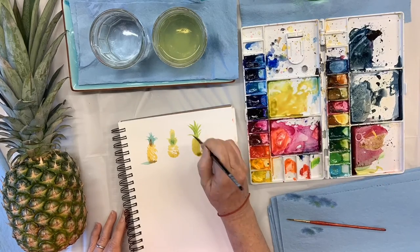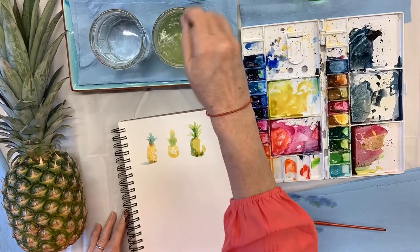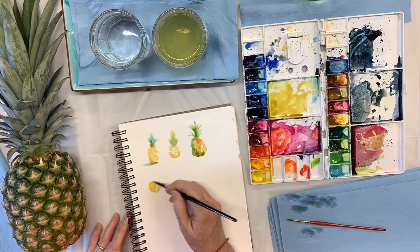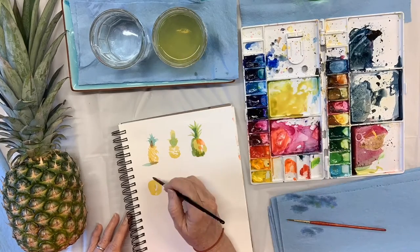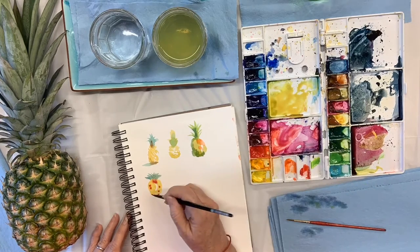Here you kind of see the same colors, but you're going to see in a moment that I changed my colors. I'm exploring different brushstrokes, different shapes of pineapple, and just trying everything. This is just a wild gamut of options.